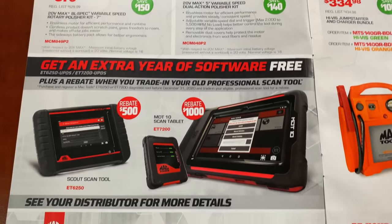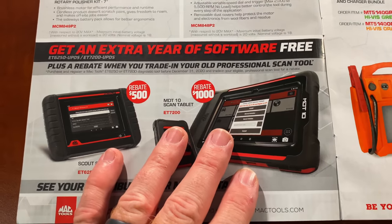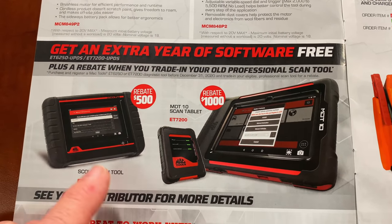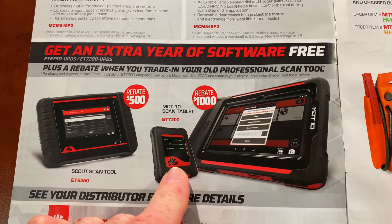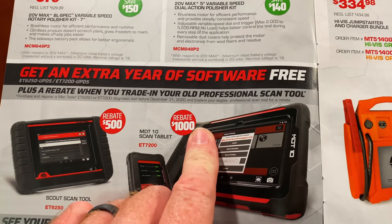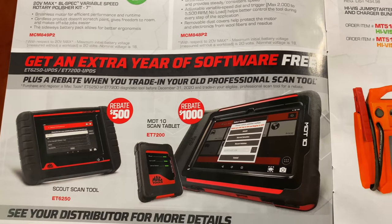You can talk to your dealer about getting an extra year of software for free when you purchase the Scout Scan Tool or the MD-10 Scan Tablet. You'll have to talk to your dealer. Rebate of $1,000 on this, rebate of $500 on that one.